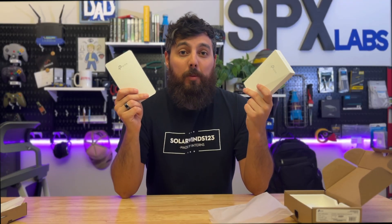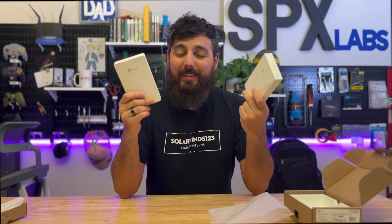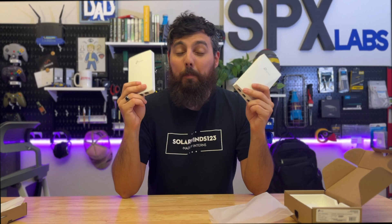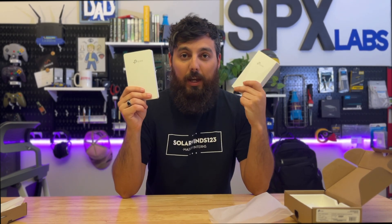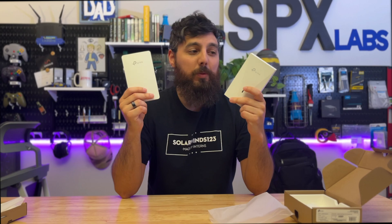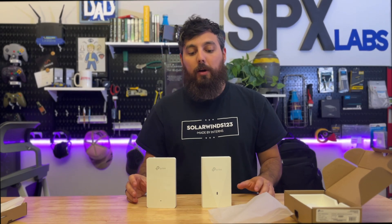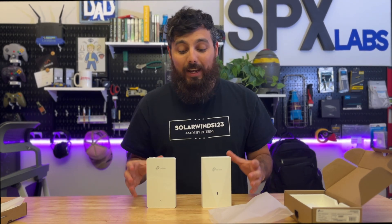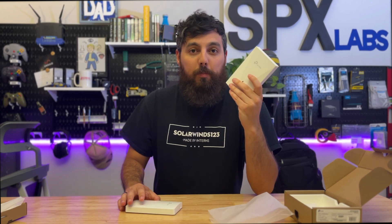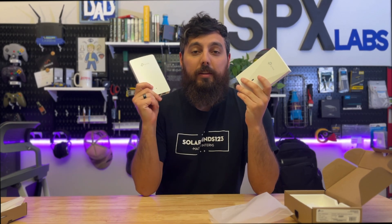Both support eight SSIDs on both bands, so a total of 16 SSIDs across the 2.4 GHz and 5 GHz bands. I think the differences lie with the technology itself. I also believe there may be chipset differences between the 615 and the 655, but I'm not 100% sure. Where the real differences lie — the ones you'll care most about — are with the power gain. The 655 has a bit more gain on the 5 GHz band, which means it's ever so slightly less omnidirectional.